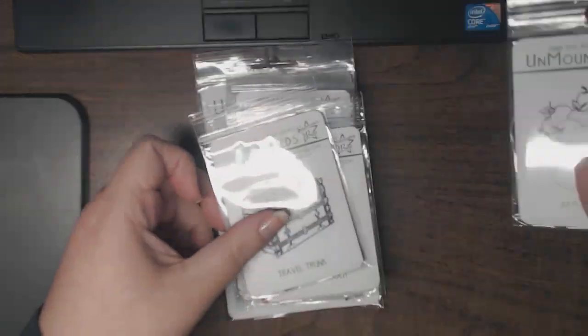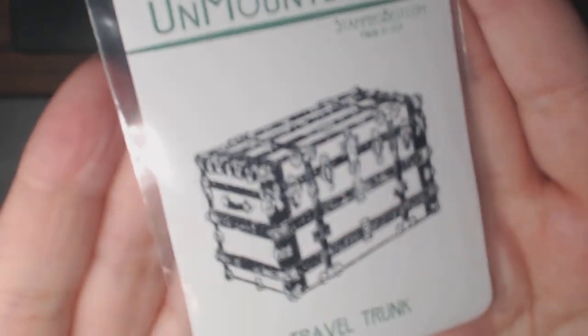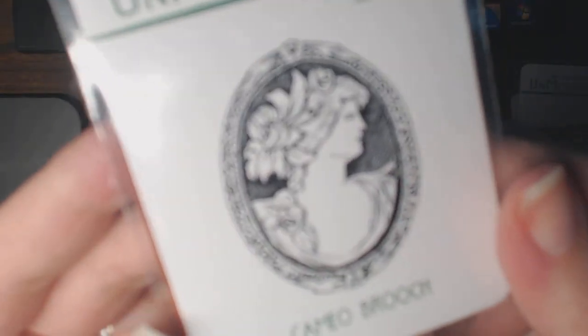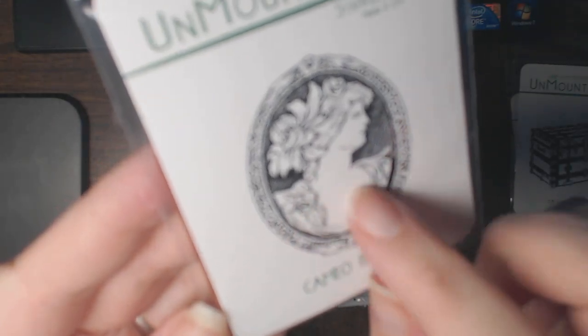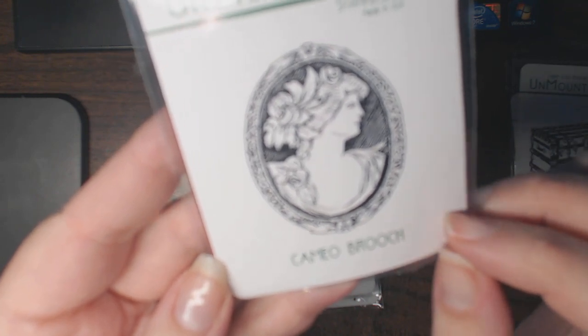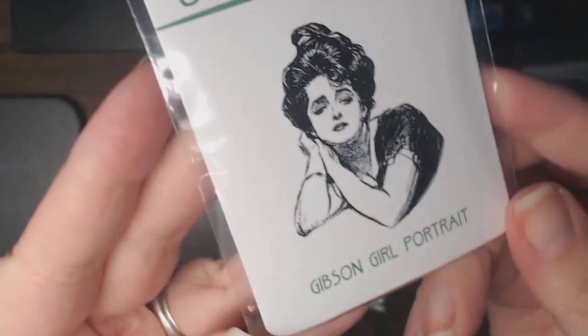That's Apple Harvest. This is Travel Trunk — a very vintage image, almost pirate-esque, which is kind of cool. Another one is Cameo Brooch — a very pretty image, more Greek, Italian, Romanesque-inspired I think, rather than dainty. And this one is gorgeous — Gibson Girl Portrait.